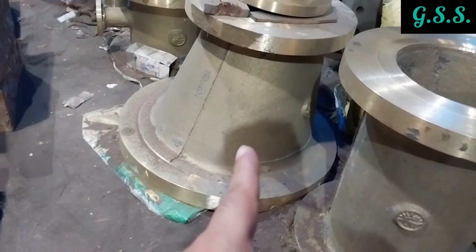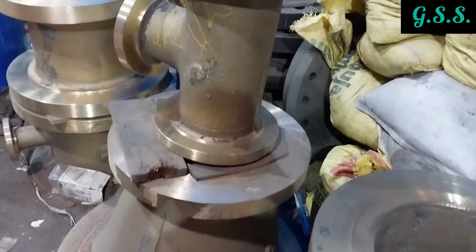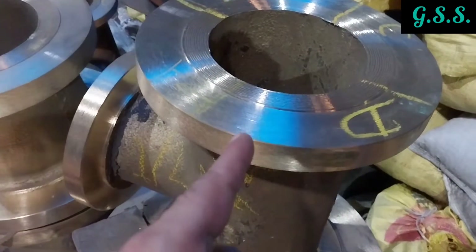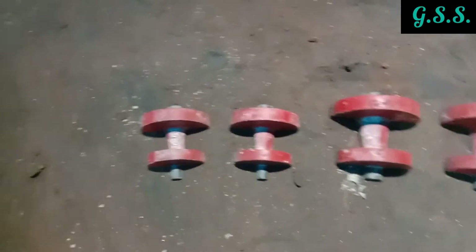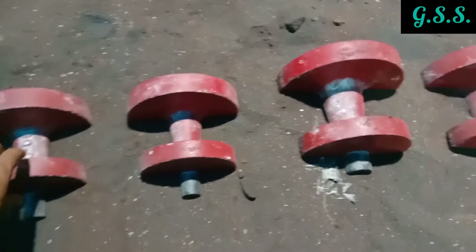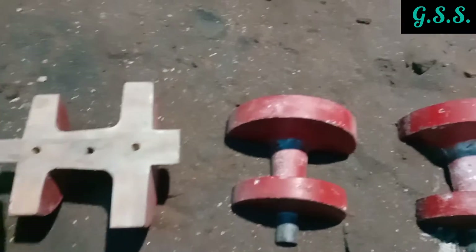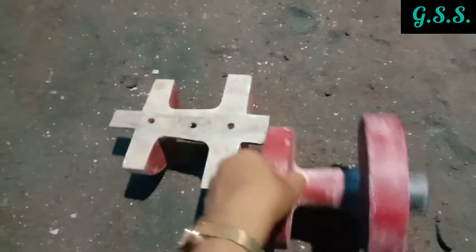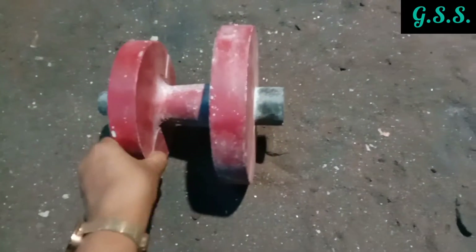Let us see how cast brass fittings are made using a core pattern and mold. These are reducer-making wooden patterns in two halves. One half is used in the lower sand mold and another half is used in the upper sand mold. After casting, the outer shape of the casting will be the same as the outer shape of the wooden pattern.